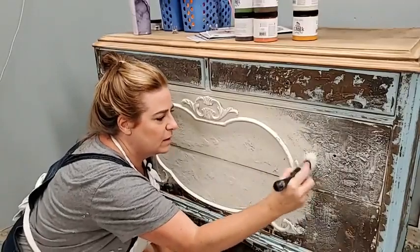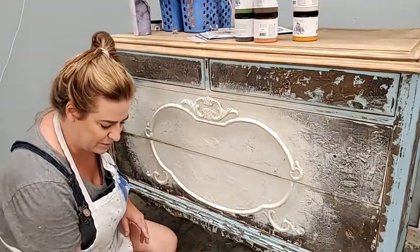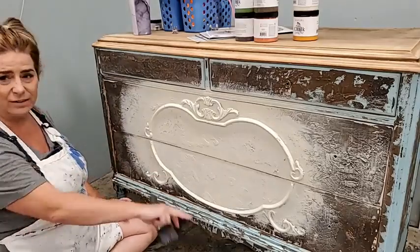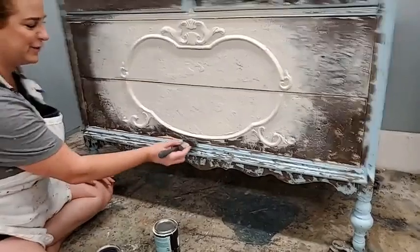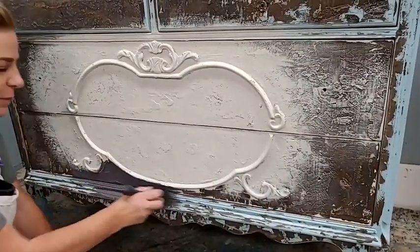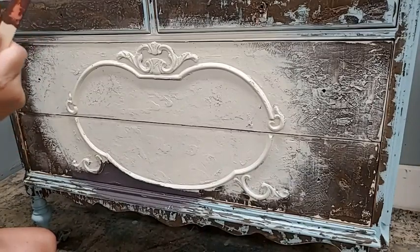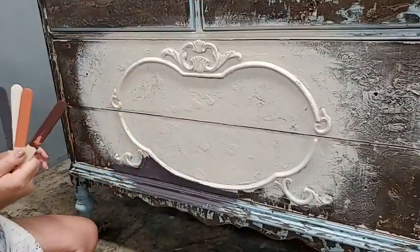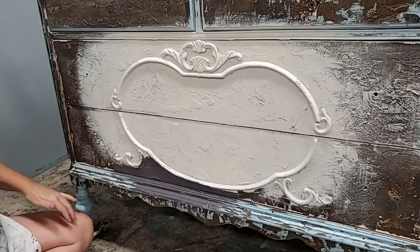I'm going to soften that line so it's not so harsh. My next color is called Thunderstruck — it's this dark color, but it actually has purplish undertones. By combining it with red tones, it brings out more of the purple in it. I'm going to work this down low. I really don't want to see that blue — I'm a little traumatized from it. I'm going to pull this purple up here into the white area and start working the colors together in a minute.